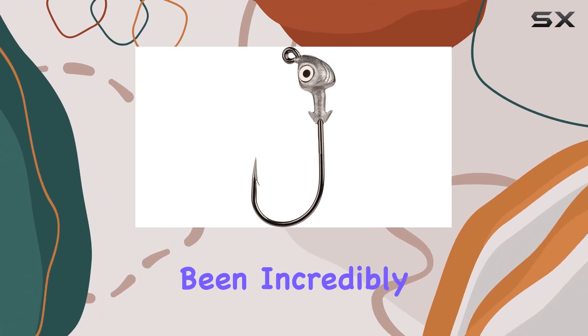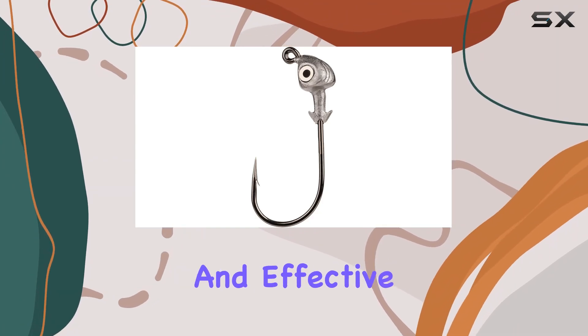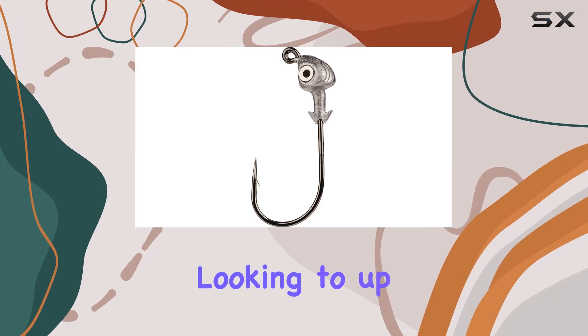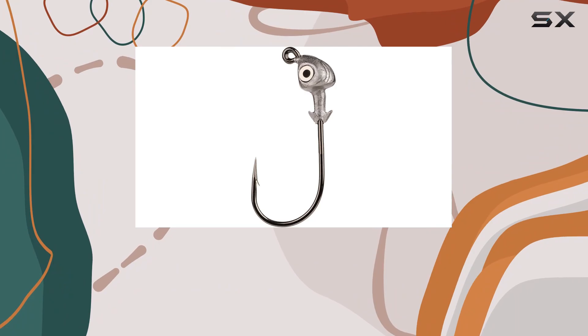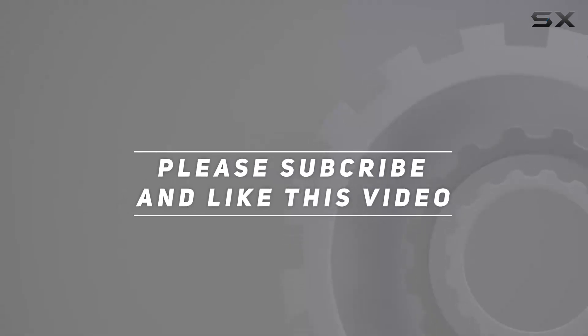Overall, I've been incredibly impressed with the Strike King Flats Jig Head Fishing Lure. It's proven to be a reliable and effective tool in my tackle box, and I highly recommend it to any angler looking to up their jigging game. Check out the video description for an updated price, and thank you for watching.